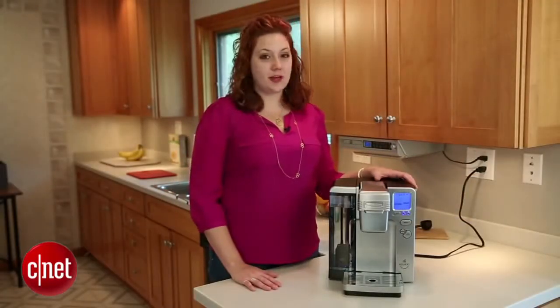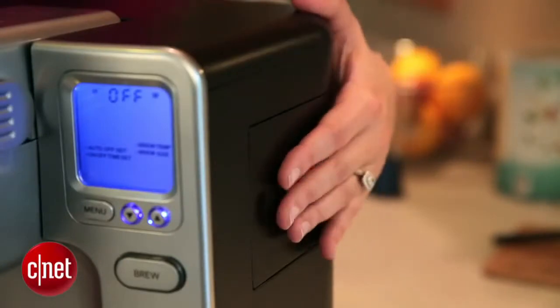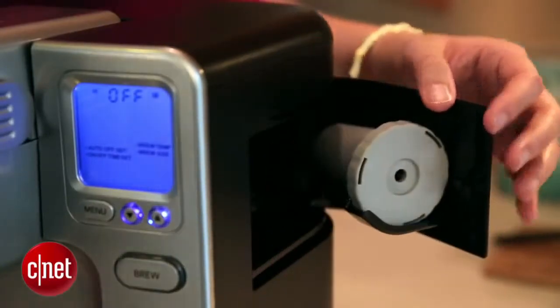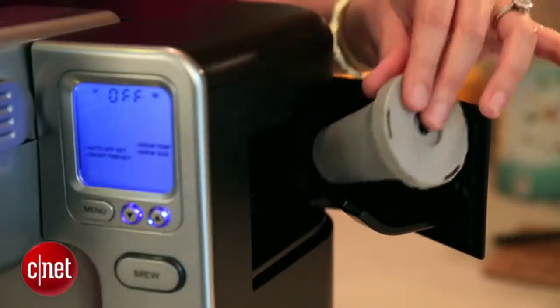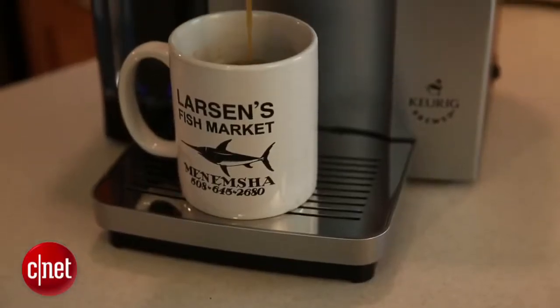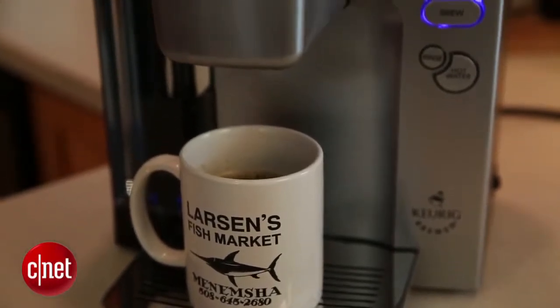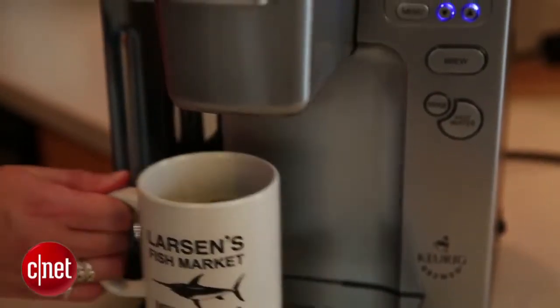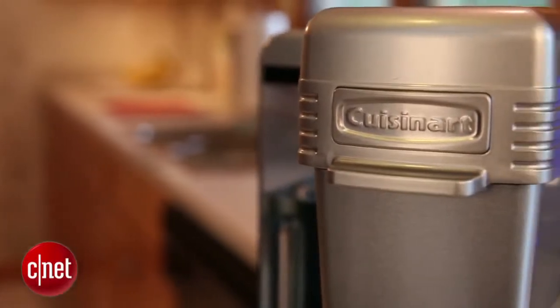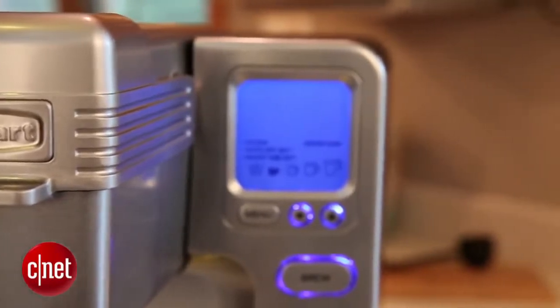One of the things we really liked about this machine is that it came with its own reusable filter. This is great because it enables you to use your own brand of ground coffee that you may prefer. We should add, however, that the Cuisinart was a little disappointing in our taste test. When we used fresh ground coffee, we far preferred its performance when it was making K-Cups. It's a great machine if you are looking to make K-Cups and if you have a particular brand that you would like to continue using.